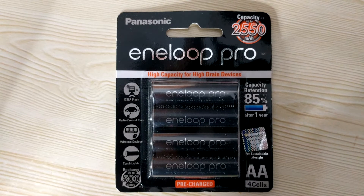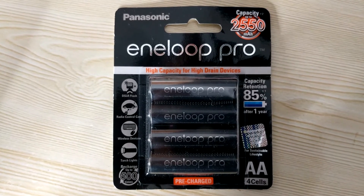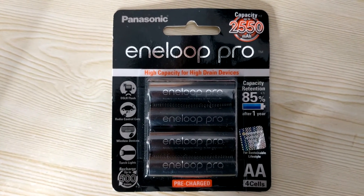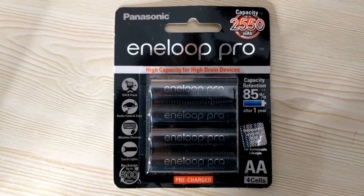In this video, I will be testing the flash recycle time of the SP5000 flash by using Panasonic Eneloop Pro batteries. Panasonic Eneloop Pro batteries retain 80% or 85% of their energy even after non-use for a long time, so they will be ready to use whenever you need to. They are also known for their faster recycle times. So now I will arrange my testing setup and we will see what is the recycle time of the SP5000 flash with Panasonic Eneloop Pro batteries.